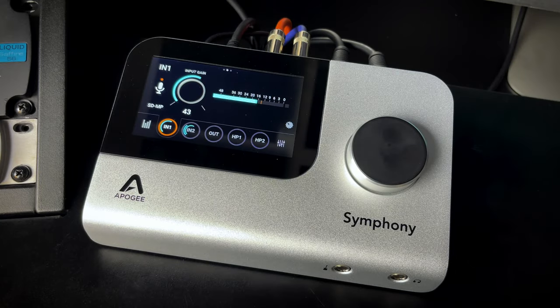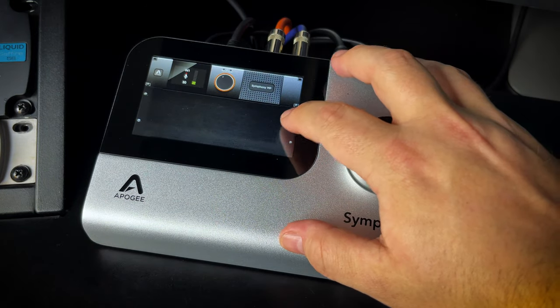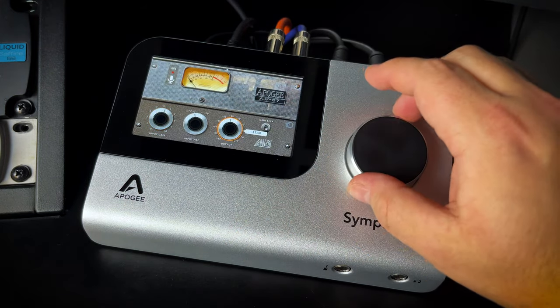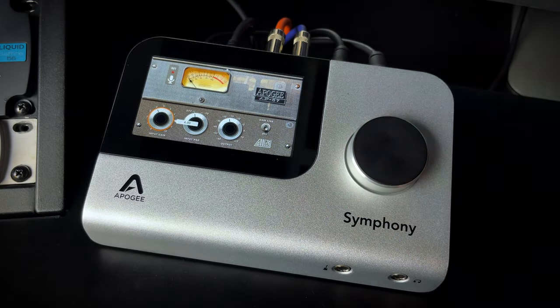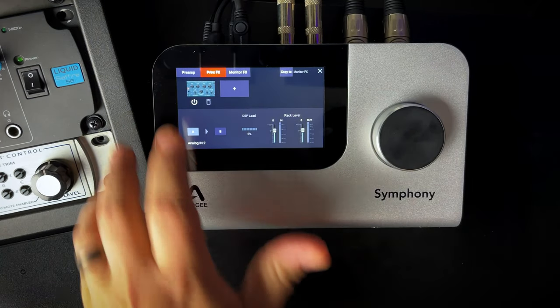The Apogee Symphony Desktop has the same ultra-clean high-end preamps and converters as their flagship Symphony rack units. For additional color, you can use their DSP preamp models, and I absolutely love the way the DSP plugins are implemented in this unit. The way the plugins are implemented requires no software whatsoever — you can dial in all of your plugins right there on the unit. You can have effects print directly into your recording, or just use them as monitor effects and record the dry signal. I absolutely hate when I have to use software to control hardware, so this is a huge plus for me.